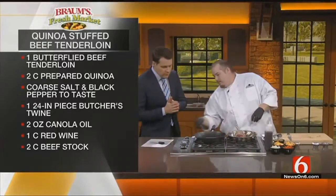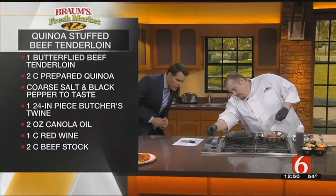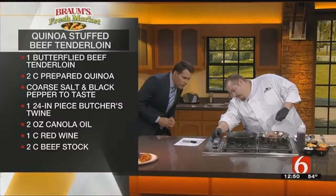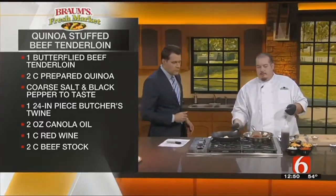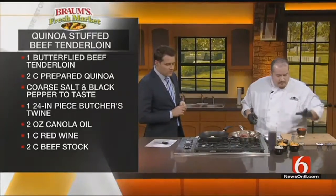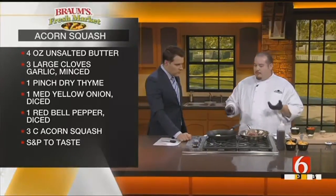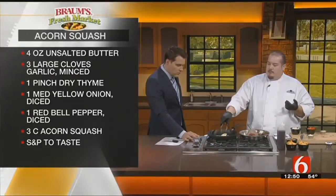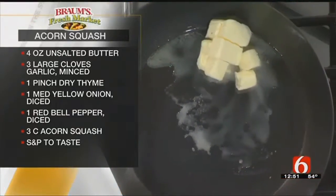And to accompany that — looks like the gas went out. I think we've got it here. There we go, we're on! A little butter in a nonstick pan, let that melt. Then we'll add in onions, bell pepper, garlic — sauté that for a minute or two. And then throw in the acorn squash, turn it down on low and let it simmer.